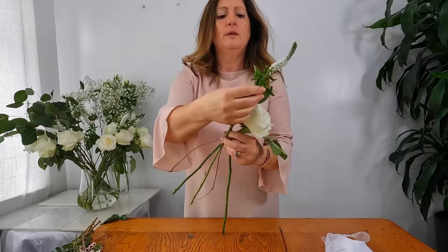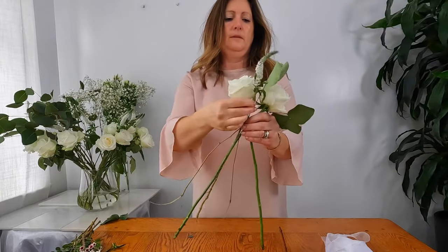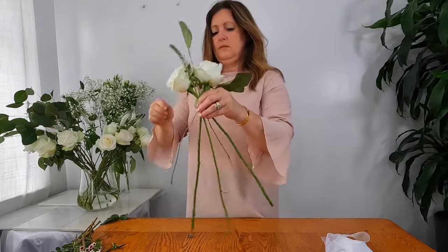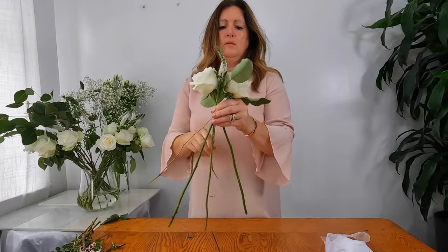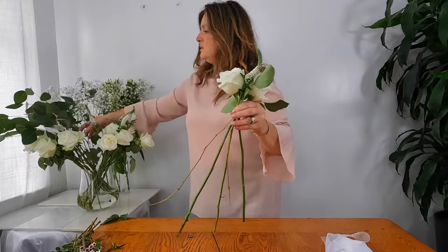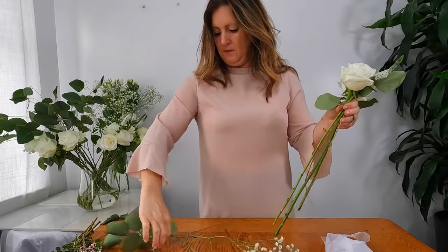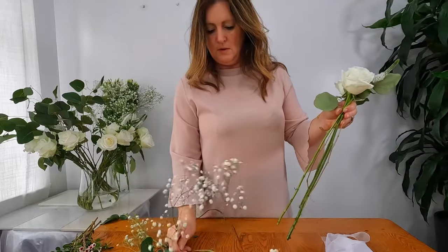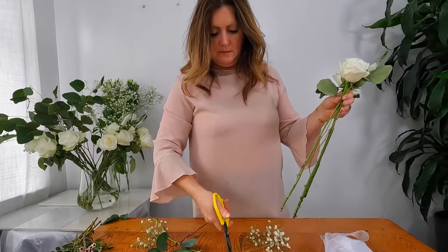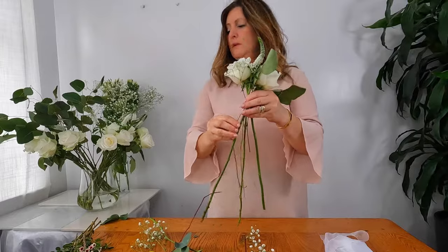Now I'm going to go for some veronica — just take these little pieces off like so. Then I'm going to go for some gypsophilia. It does come in rather large bunches, so you just simply strip down the piece that you require. You can maneuver the flowers around to sit wherever you'd like them to be.